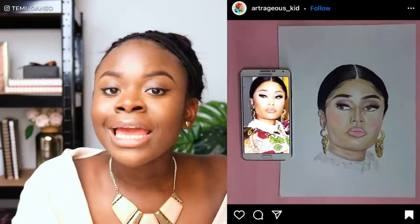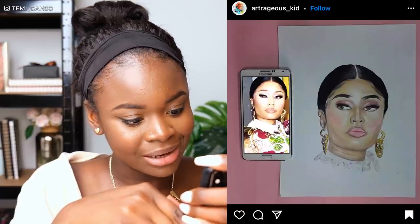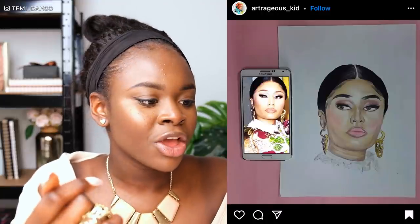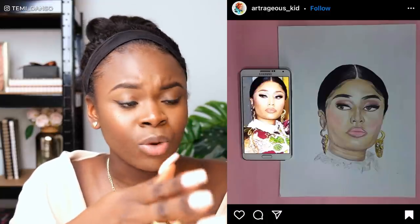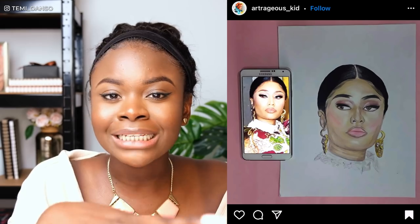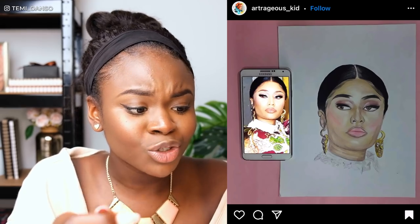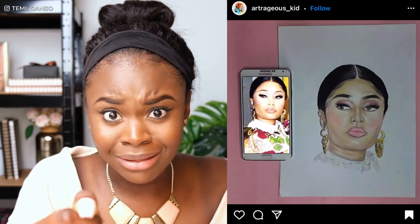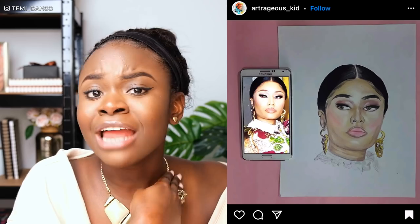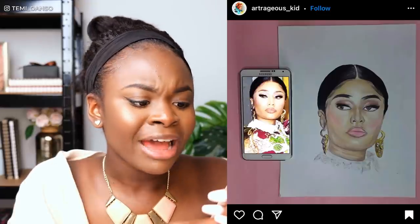Now we've got this one from artrageous_kid — it's Nicki Minaj! She's such a great muse. I love this. It's great that you had the reference in the picture, but because of the light from the reference it's hard to see your drawing fully. If you take this kind of picture again, put your drawing in focus so all the light is on your drawing, then digitally edit the picture back onto the phone screen — that would help us see the drawing even better. The drawing itself is really nice — the hair looks great, the baby hair is really cute, and you've got a nice skin tone. I can tell it's Nicki Minaj even without the photo, so fantastic job.